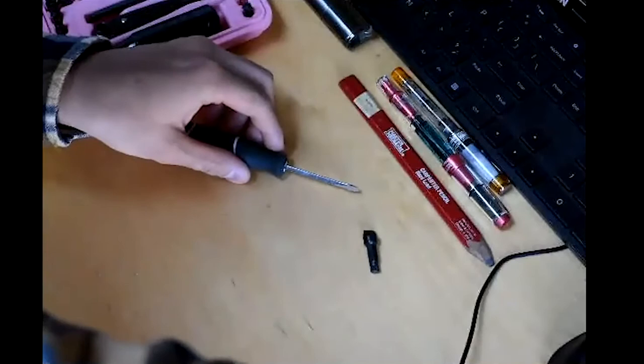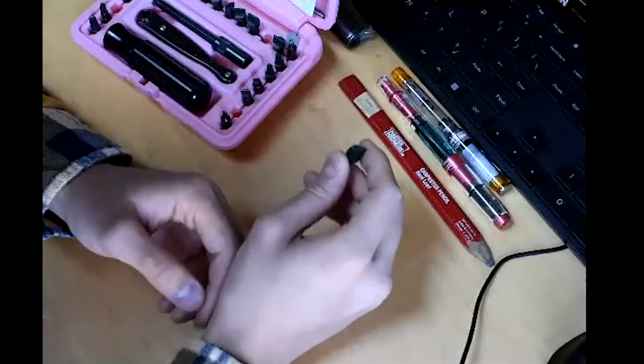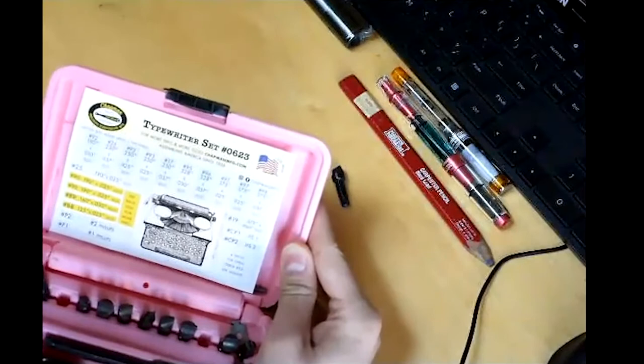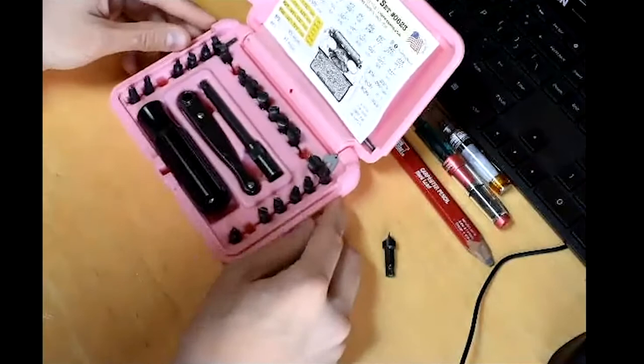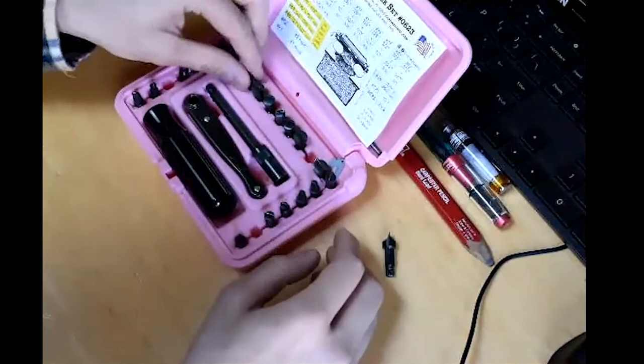A great start with hollow ground sets — what many people call gunsmith screwdrivers — is the Chapman tool set. Specifically, this is the typewriter tool set, the 0623 set, named after International Typewriter Day, June 23rd. This set was put together by Garrett Lay, who passed away a year or two ago. He cataloged every single measurement of screw heads known to man and assembled a set that completely covers every screw you could encounter on any typewriter, including Phillips head drivers for later machines like Underwood Olivettis.